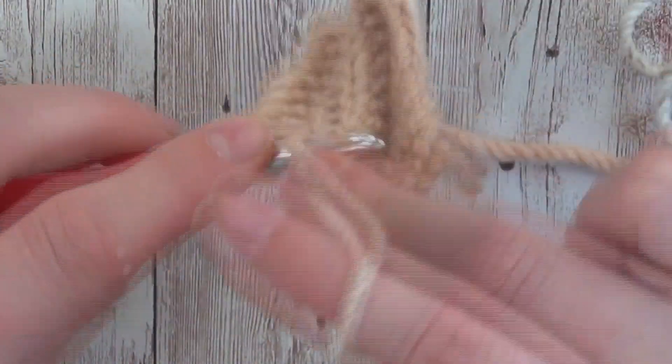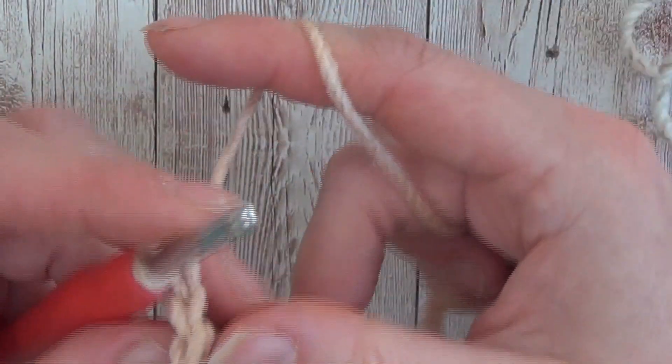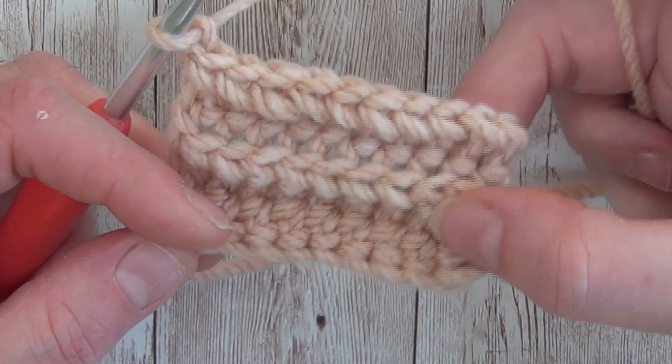So it is quite a simple stitch — a nice alternative to the half double crochet back loop only — and there you go, you can see that we're getting that beautiful ribbing effect from that.